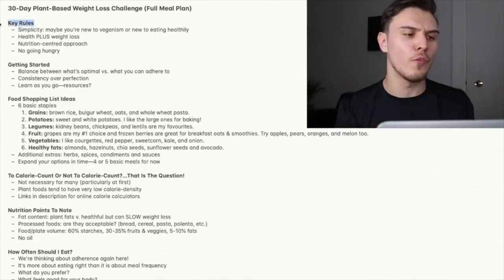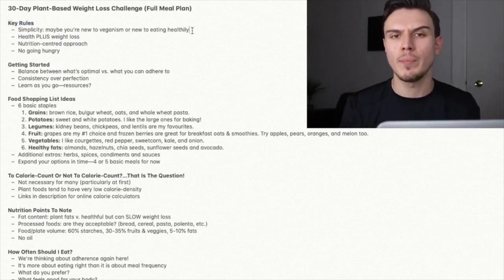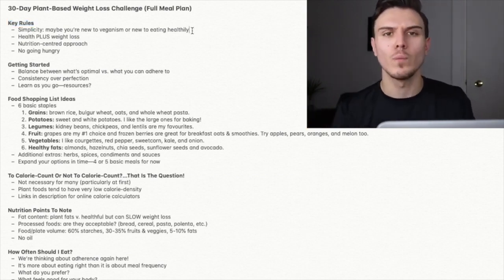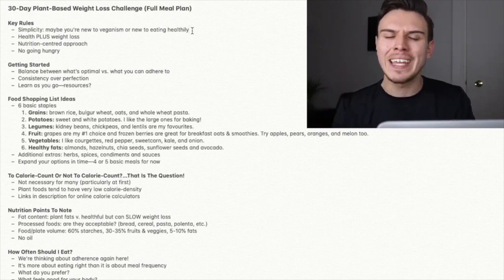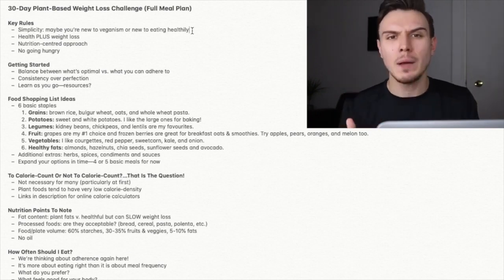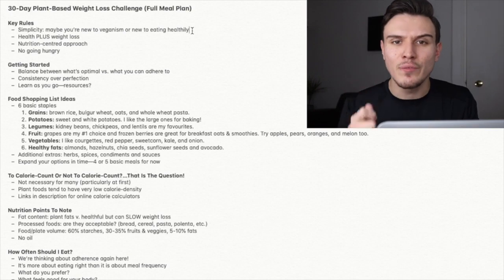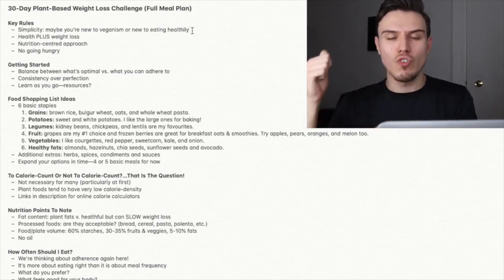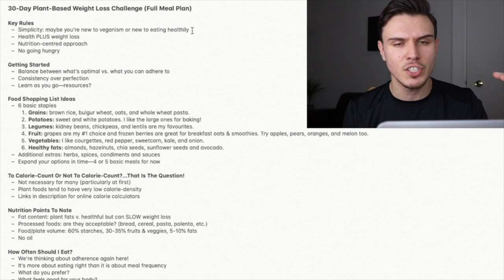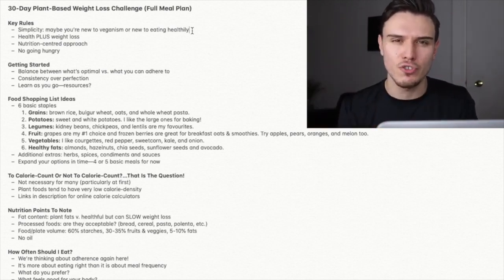Some key rules before we dive into the plan. Number one is simplicity. Maybe you're new to veganism, new to plant-based eating, or simply new to the health and weight loss aspect of it. Either way, I'm assuming you're a beginner or intermediate at some stage. It's imperative that you take these very actionable baby steps. Many new plant-based dieters make the mistake of getting very confused, making it too overwhelming, rushing to the grocery store thinking they need a list of 50 ingredients.